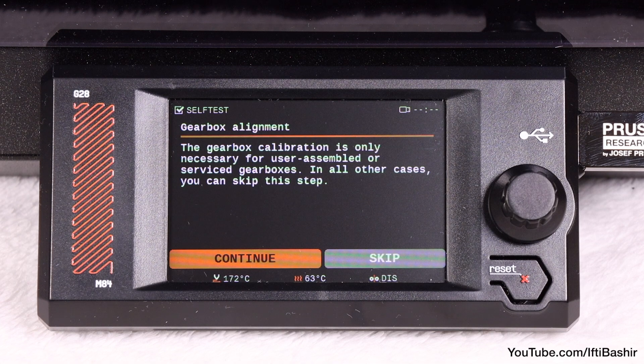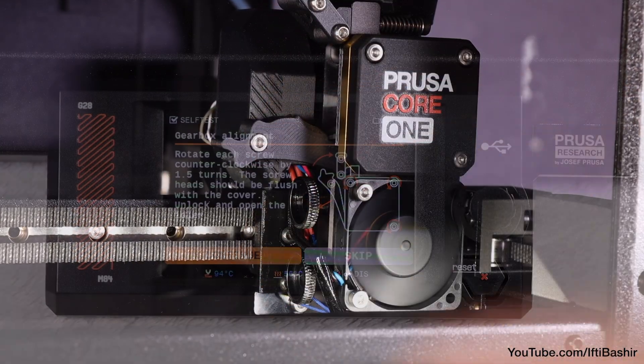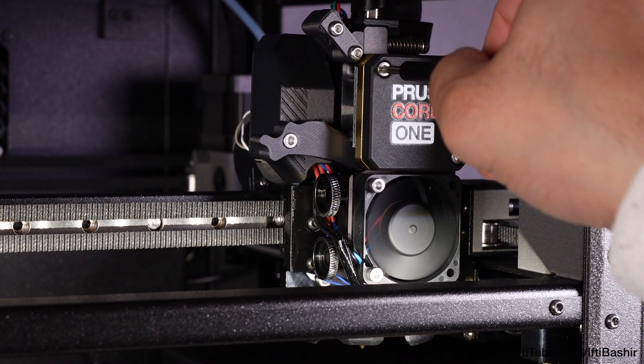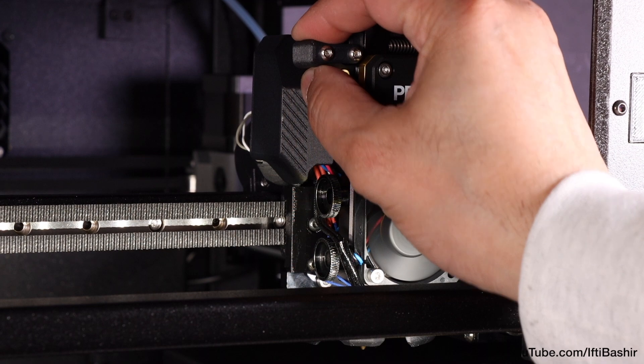Then comes gear calibration, which involves opening the idler and swivel doors, loosening the three screws by a turn and a half, and then letting the system calibrate. After which, we can tighten the three screws in the order directed and then close the idler doors.